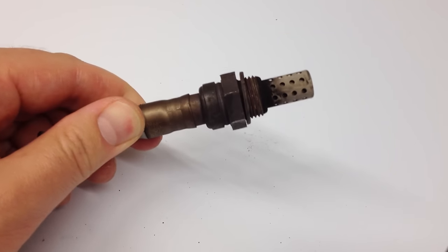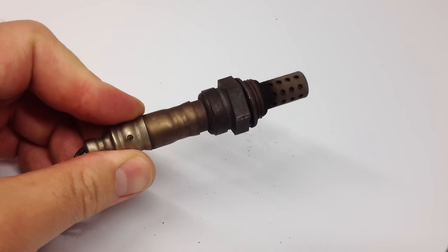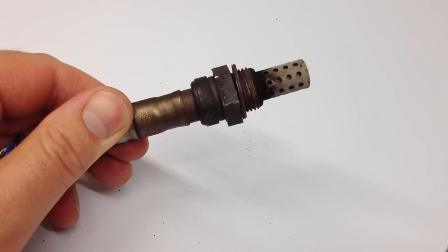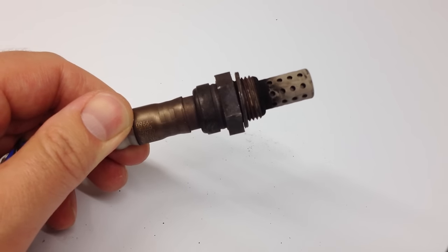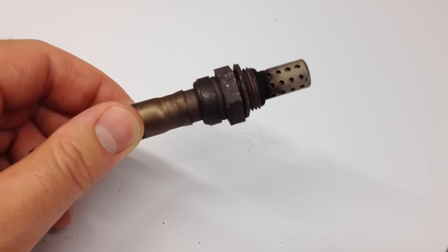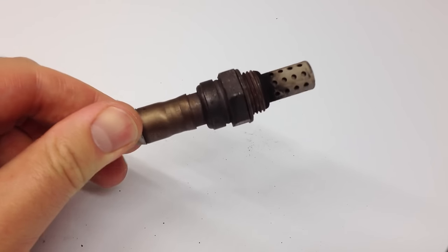When you replace your oxygen sensor, you're going to get better gas mileage. You're not necessarily going to notice bad gas mileage if you have a bad oxygen sensor, because it's very gradual. You may notice and say, "Hey, I used to get way better gas mileage." This is one of those factors.